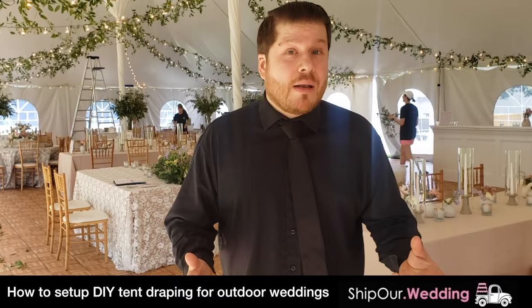Hey everyone, how we doing? It's Rob with Ship Our Wedding. Coming at you live — we're actually gonna be setting up some draping that's happening in a tent today. We've also done draping in pavilions, so if you want to see what that looks like, take a look at the top corner of this video. We'll give you a DIY resource and how you can go ahead and do this yourself, keep it on the budget.